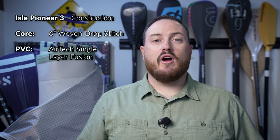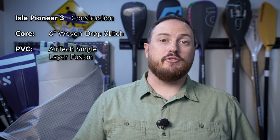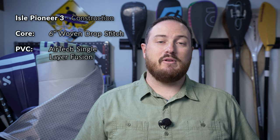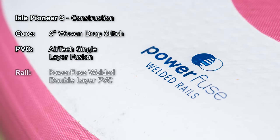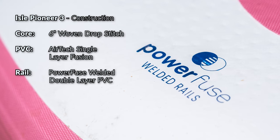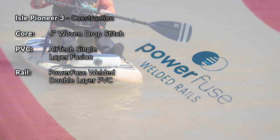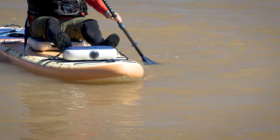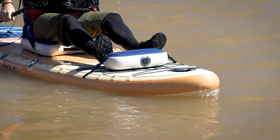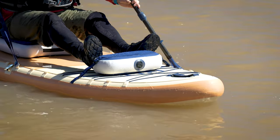The fusion process uses machine lamination at the raw materials stage to reduce the amount of glue that's used and also to reduce any manufacturing errors that come about in a hand lamination process. This has the added benefit of also making the board lighter weight and more rigid. To join the top and bottom of the board together, Isle is using their power fuse welding construction method that they started using in the Pro Series paddleboards last year, turning the board into essentially one continuous piece of material that uses physical bonding rather than a chemical bonding process used with glues.